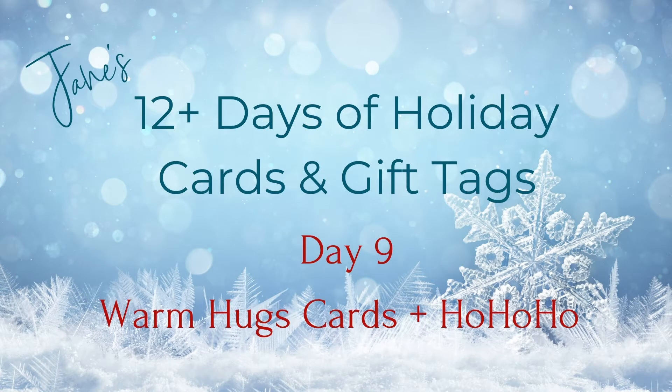Hey there, it's Jane. Thanks so much for coming back to day number nine. Today I'm featuring the Simon Says Stamp warm hugs die. I made a few cards with some distress oxide ink blending, and as a bonus I included a couple of ho ho ho cards. So let's get started.